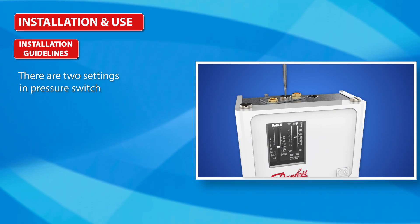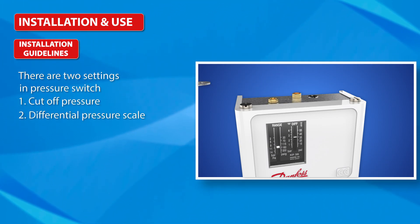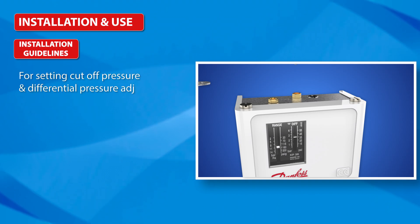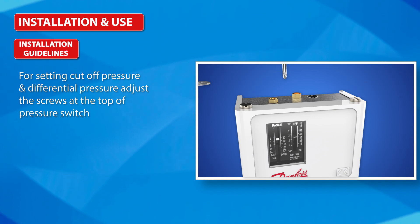There are two settings in the pressure switch: first, cut-off pressure; second, differential pressure scale. For setting cut-off pressure and differential pressure, adjust the screws at the top of the pressure switch.